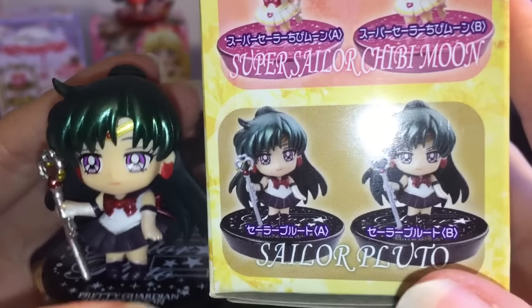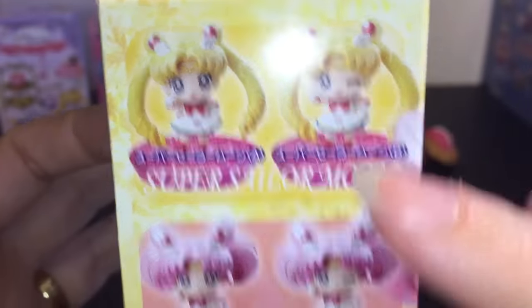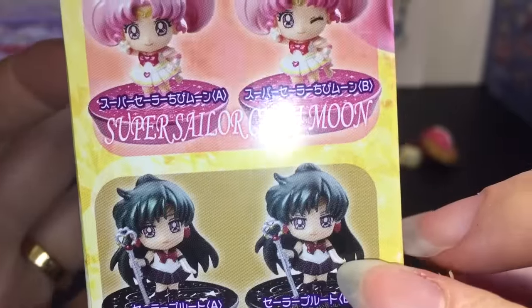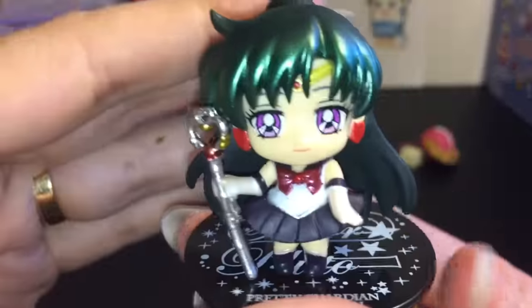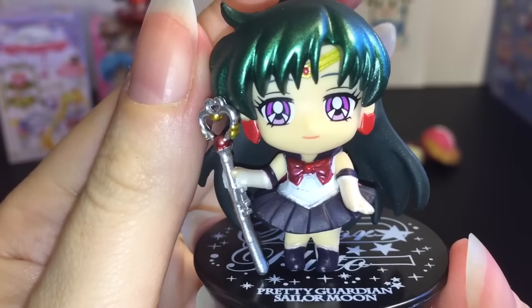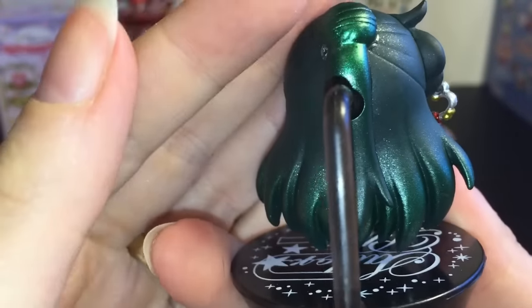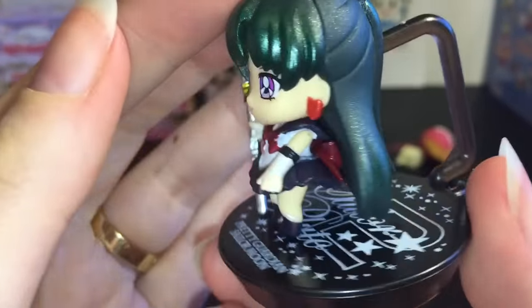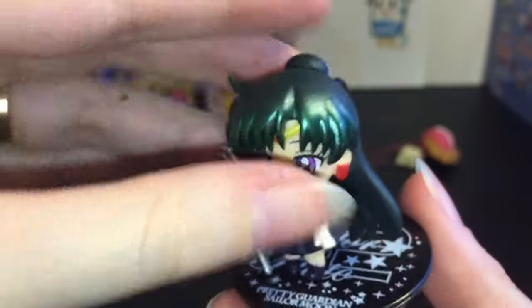I believe there are two versions of her — some figures have the eyes open or closed — but Sailor Pluto looks the same in both so I'm not sure if there are truly two versions of her. Either way she's really cool and I'm so happy to have her. Just a really gorgeous figure.